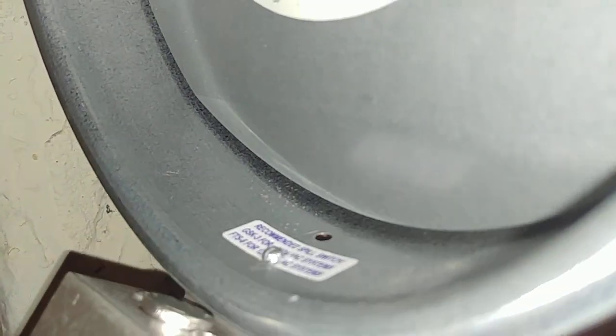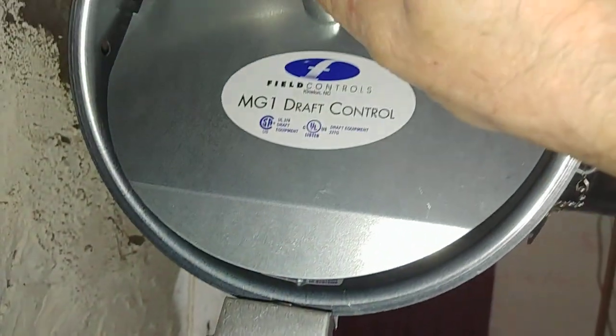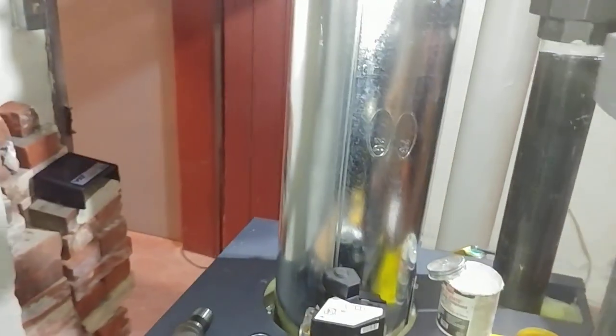Code also requires a blocked flue switch sensor. If the chimney gets blocked, this will swing out and bathe the sensor in hot air, which will then be hooked up to the 24 volt system and shut the burner down. I believe that covers everything.